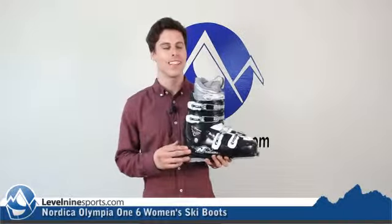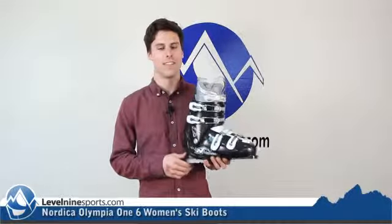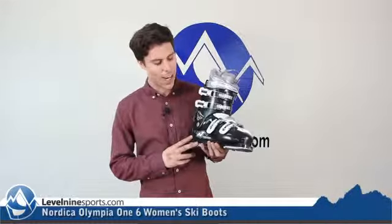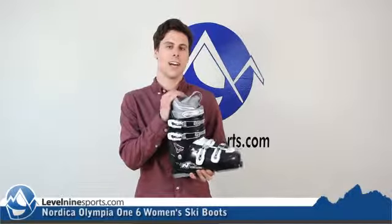This boot is going to be really good for a first time skier, beginner skier, or low intermediate skier, just because it's so soft that you really aren't going to get too much performance out of it. Great for those people who are not used to wearing ski boots. It's got some nice metal buckles and just a nice comfortable liner.